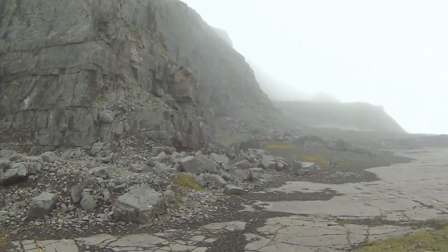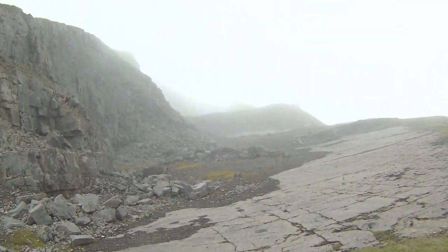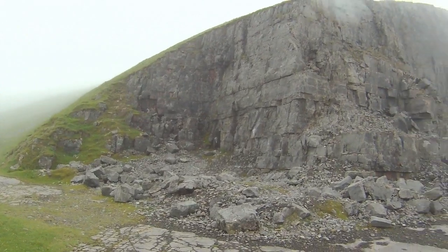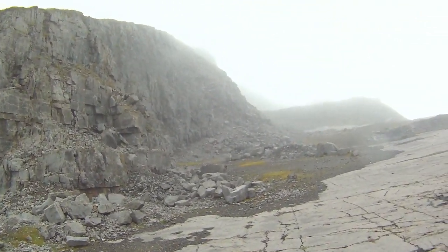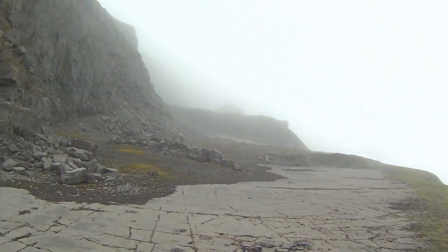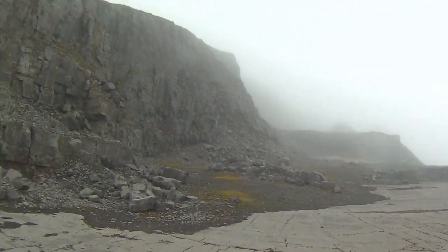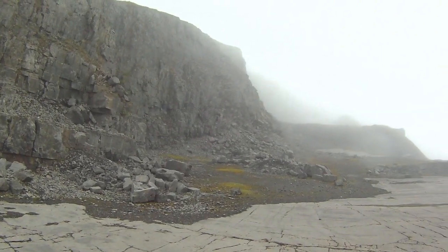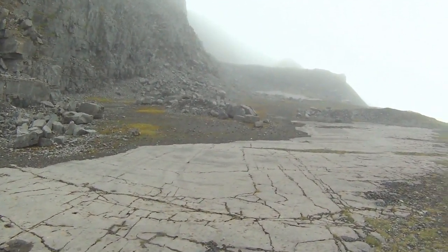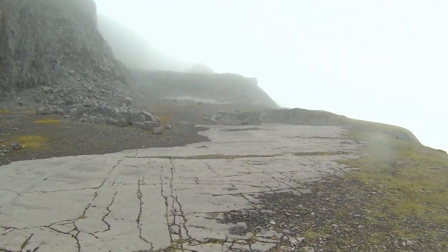Here we are at the quarry, so we're not far away now. I'm going to stay away from in there because most of those blocks look like they're about ready to fall, so I'm going to give that a miss - as tempting as it is to go in there.